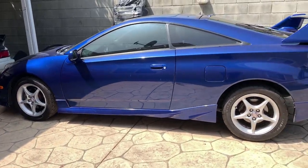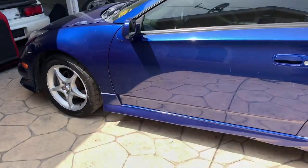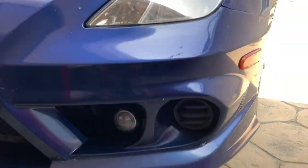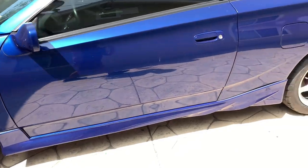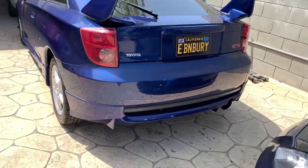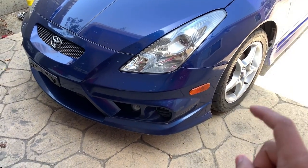Welcome to Rafa's Garage. Today we're working on the Celica - a full TRD six-speed GTS. We're doing JDM headlights and also installing some TRD fog lights. Overall this is a clean car - full TRD, stock wheels, all three taillights. I'm not sure what year this is but it's pretty clean. Let's get started.